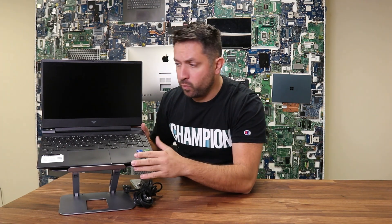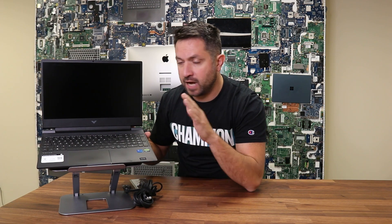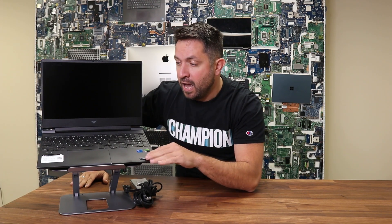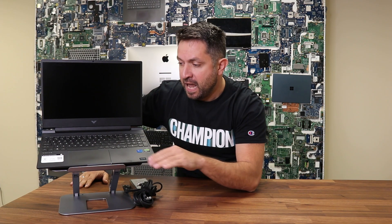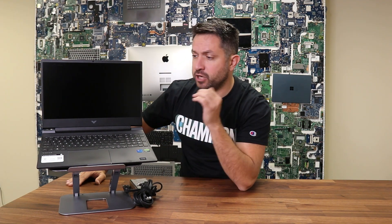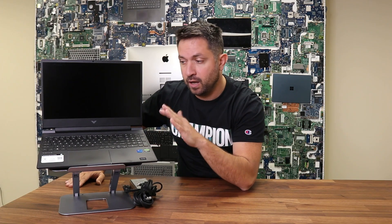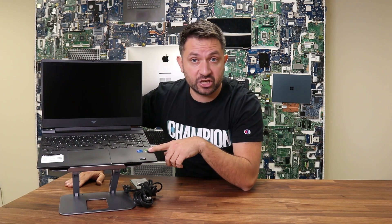In particular I will be reviewing and as usual disassembling this model. It comes with a Core i5 12th generation, 8GB of DDR4 RAM, 512GB of storage, and a GTX 1650 graphics card. Based on my research there are two options available — the cheapest version with a GTX 1650, or you can go up to an RTX 3050.